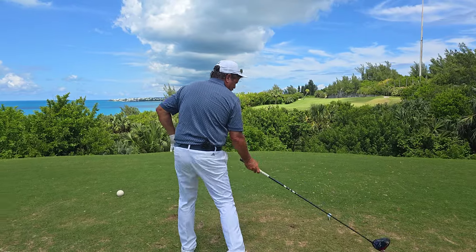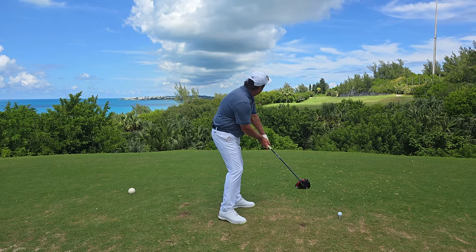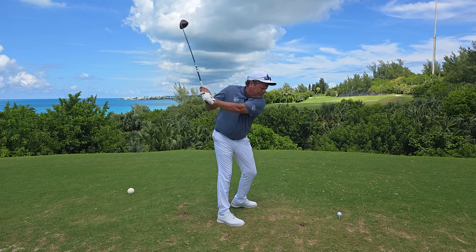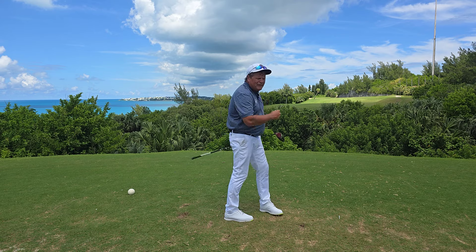So here we go — getting a little looser after a few practice swings, setting up down the first hole, par 5 here at Ocean View. Back at the target, and belly at the target. And when I do that, I got that ball into the fairway.